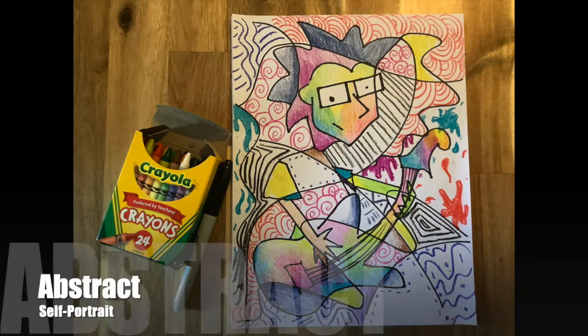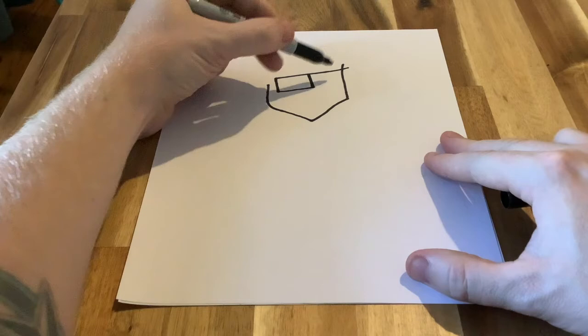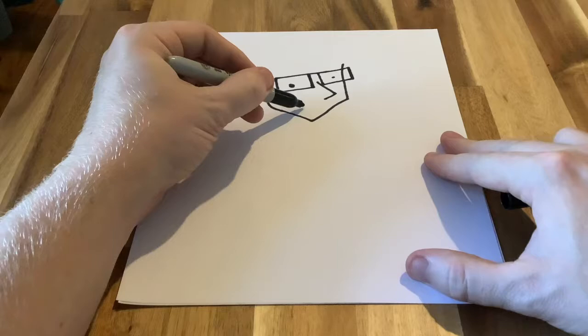Our project for this week is going to be making an abstract self-portrait. I'm going to start off by sketching my design, and I am sketching using a sharpie — that is purely because it shows up better on camera. You should, of course, plan your composition using a pencil first.